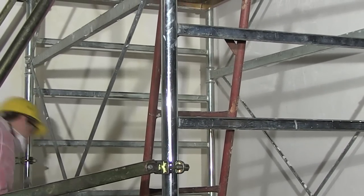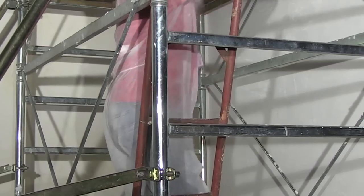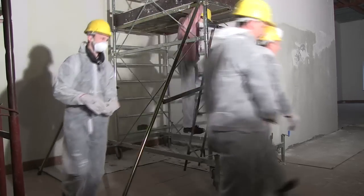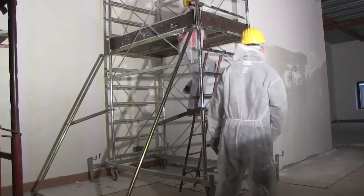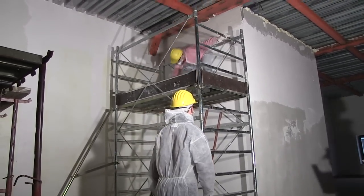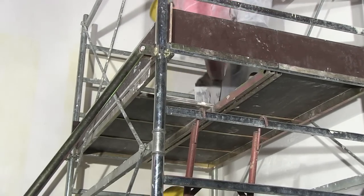Access to the work platform should be by ladder, or by climbing up the side of the tower if the frames are designed for this. You should never climb up the outside, as this risks toppling the tower. Tools and materials should be hoisted or passed up to you — do not try to carry them up the ladder.